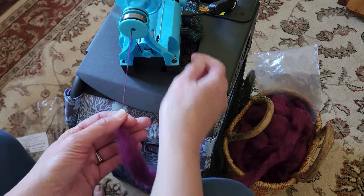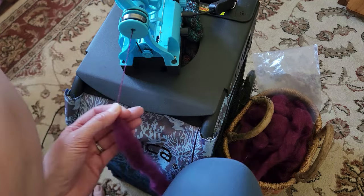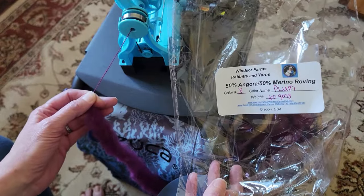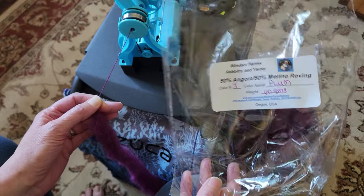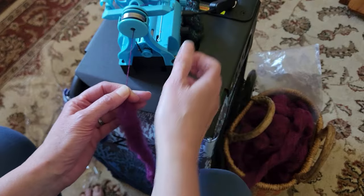This fiber is from Windsor Farms Rabbit Tree and Yarns — Cammie and Linda, thank you so much. Windsor Farms Rabbit Tree — they are on Etsy and on Facebook, and out of Oregon here. Very exciting. Isn't that gorgeous?